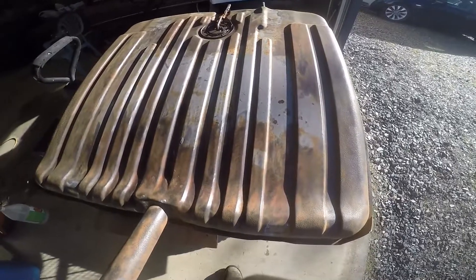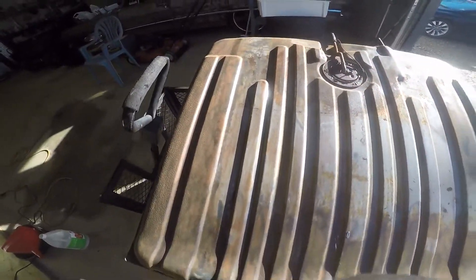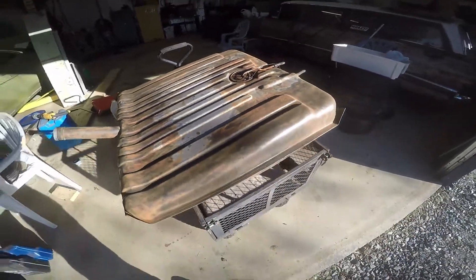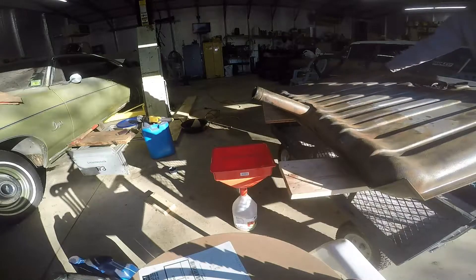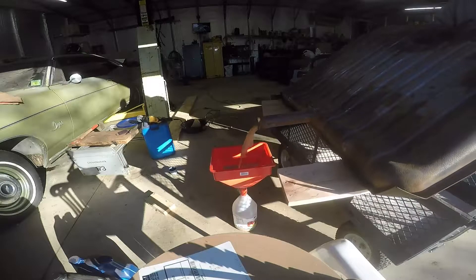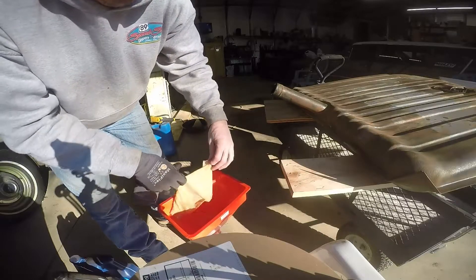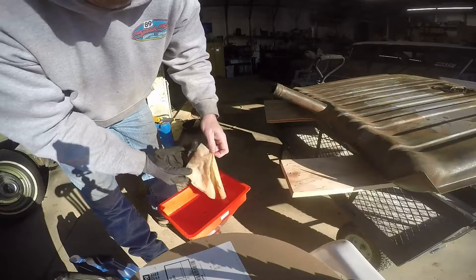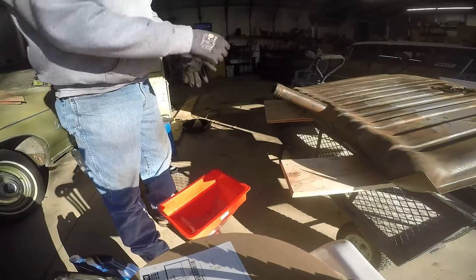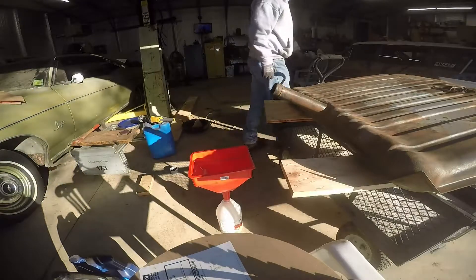I let this tank soak overnight, and you can see yesterday I took a wire brush wheel on my drill and cleaned it up a little bit. So I'm going to drain this thing today, see what it looks like inside, and then we'll maybe put some paint on it. I thought there would be a lot more rust particles or trash in there, but it's pretty clean inside. I'm going to continue draining — there's still a lot in the bottom. I know there are some pieces of that old pickup sock in there too.